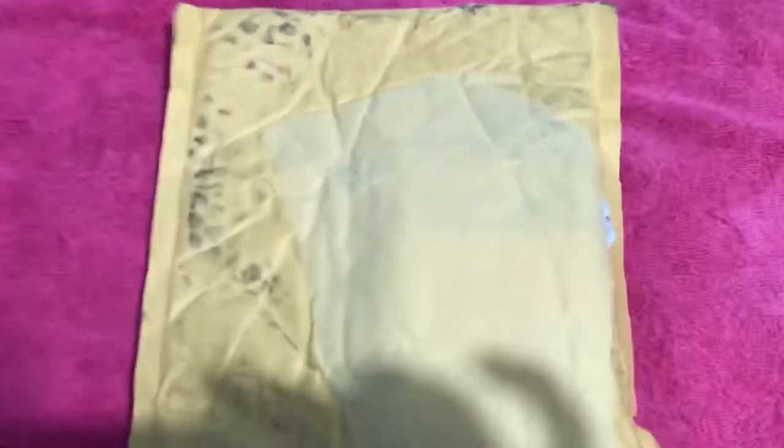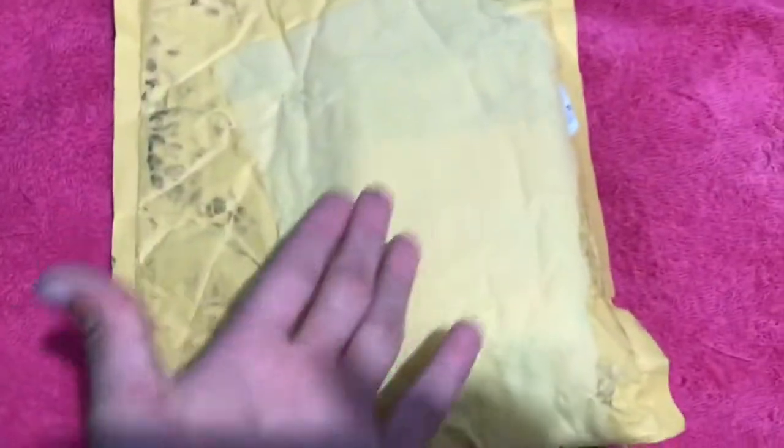What is up guys, it's your boy back again with another video. I'm back filming another video for you guys. As you can tell my package just came in, doing another unboxing video, and I'm gonna be unboxing this as well.